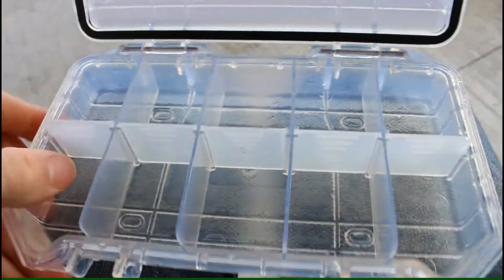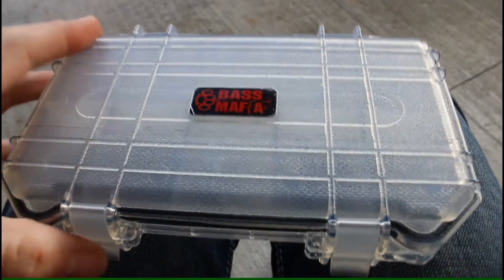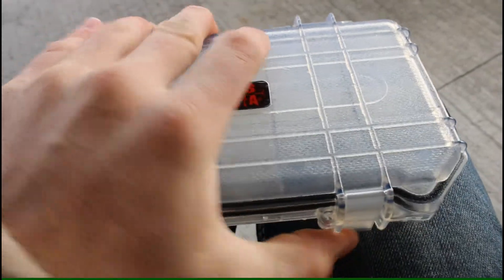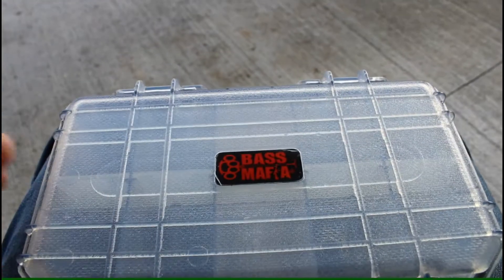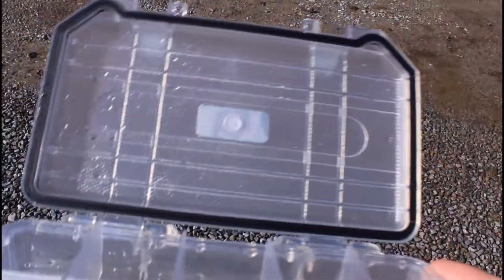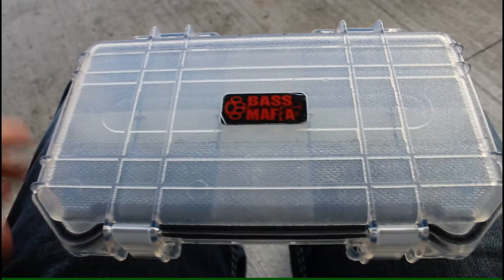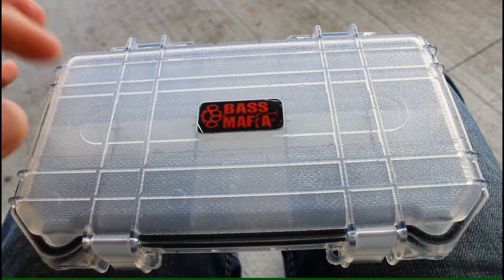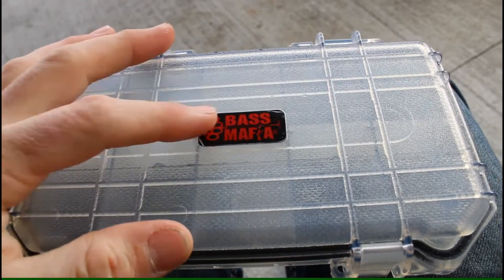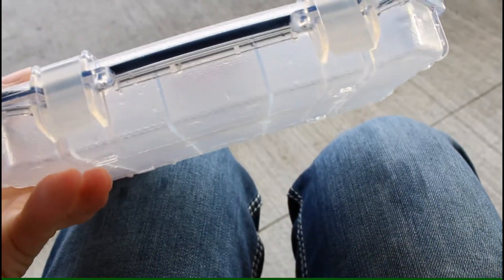This one has 10 little trays and if you take the dividers out it has five. This is perfect for hunting - I'm putting my muzzleloader stuff in it. The point of this thing is that it's waterproof. I threw it in a puddle earlier and took it out and the only thing wet was the outside - inside was not wet.